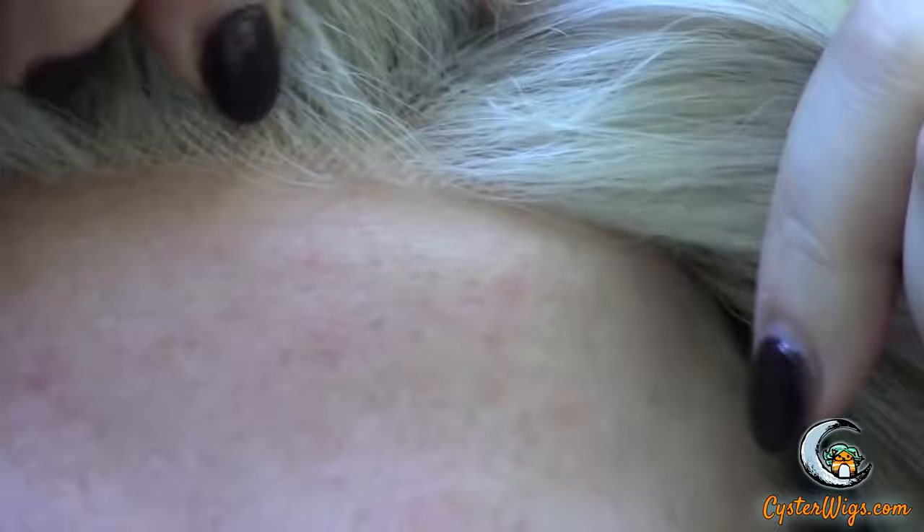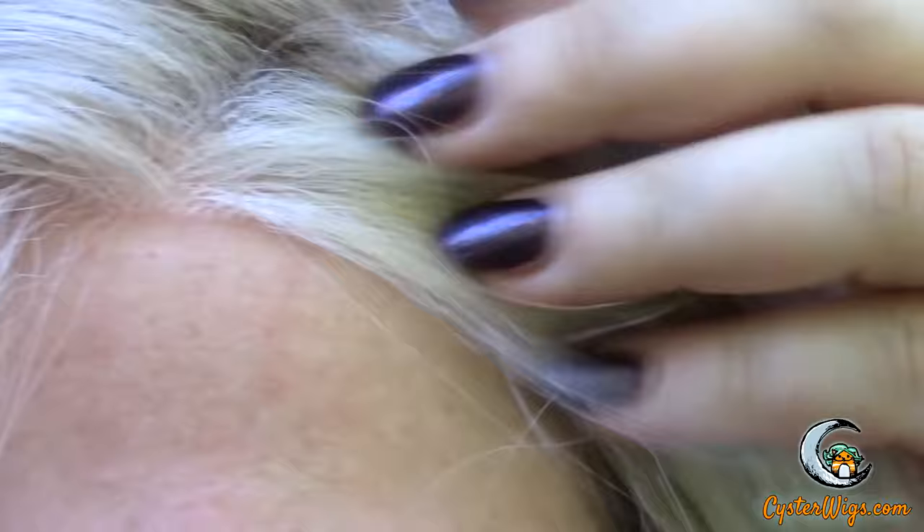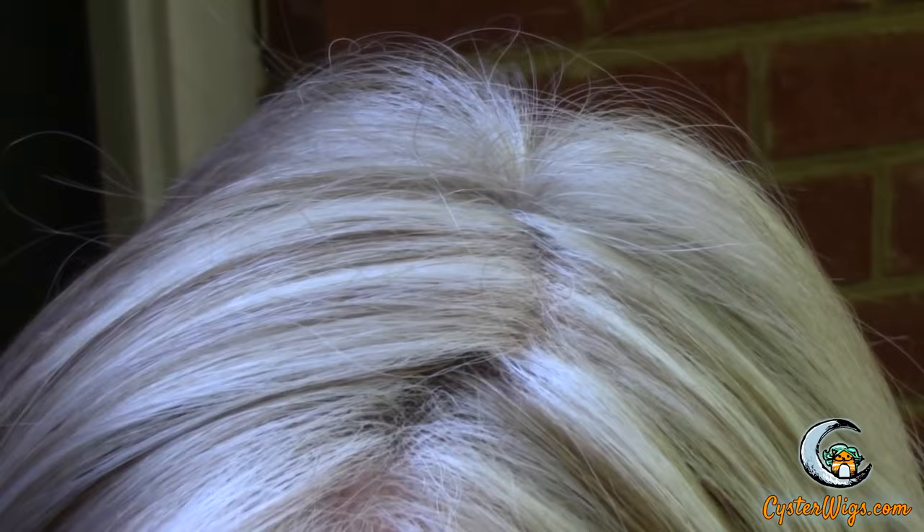Glitterati has a hand-tied lace front, so let me go ahead and zoom in on that for you. You can see my bio hair is poking through, but that's because it's quite dark. With these light colors, the knotting basically just melts into your skin — you don't even see the knots. That is best case scenario. And then there is that monofilament side part. You can see the contrast between the different shades, with the darker of the two shades being visible here.